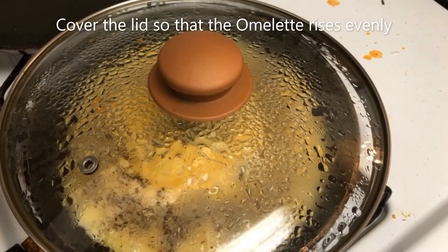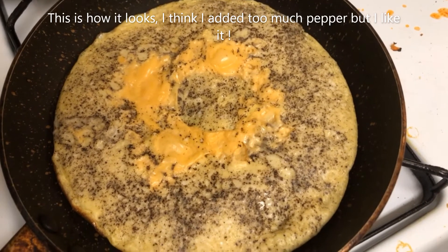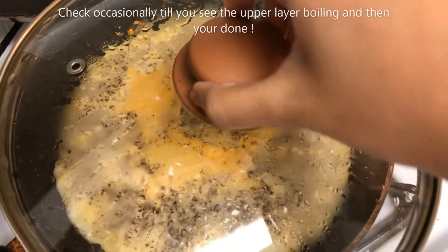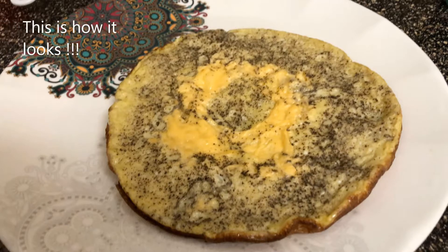Pour the egg mixture in and cover with a lid so that the omelette rises evenly — that's very important. I added a bit too much pepper, but once you see the outer upper layer starting to bubble like that, you're done. That's how it looks.